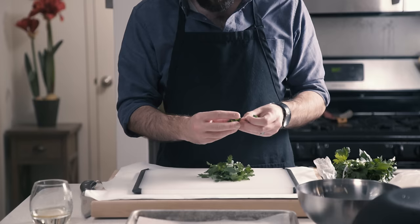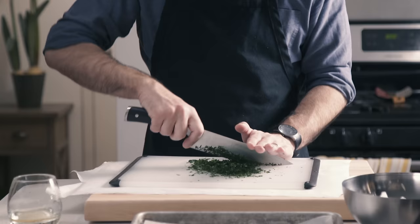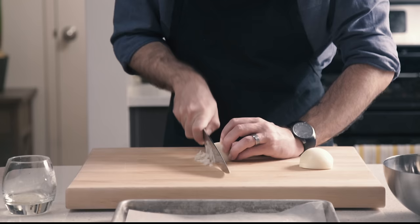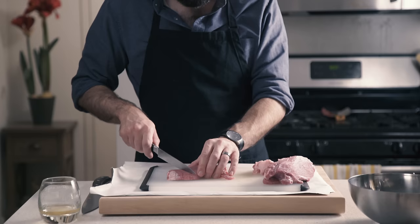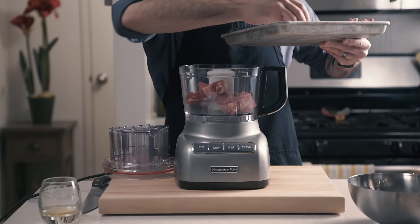Next up, the meatballs. We're going to start with about half a cup of fresh parsley that we're going to chop very fine, alongside a small onion that likewise we are going to finely mince. For the meat, we're going to start with a pound each of chuck and short rib that we're going to cut into one-inch cubes and place on a parchment-lined baking sheet. Put in the freezer for about 15 minutes until it gets nice and firm. We're going to do the same with a pound each of pork shoulder and veal neck, and we're also going to finely chop a quarter pound of pancetta.